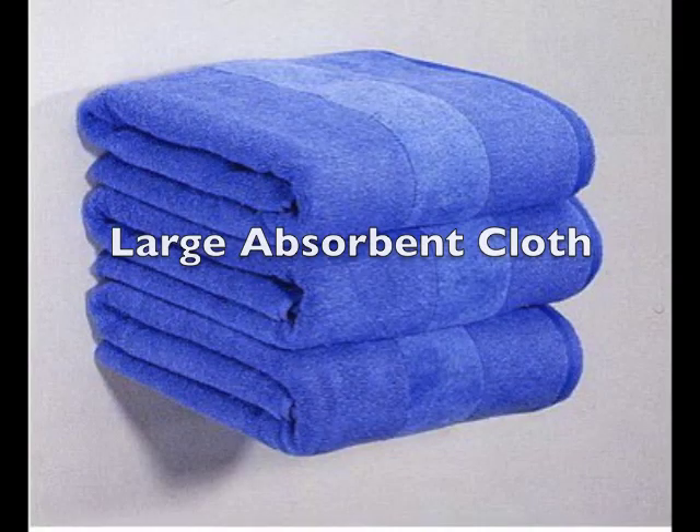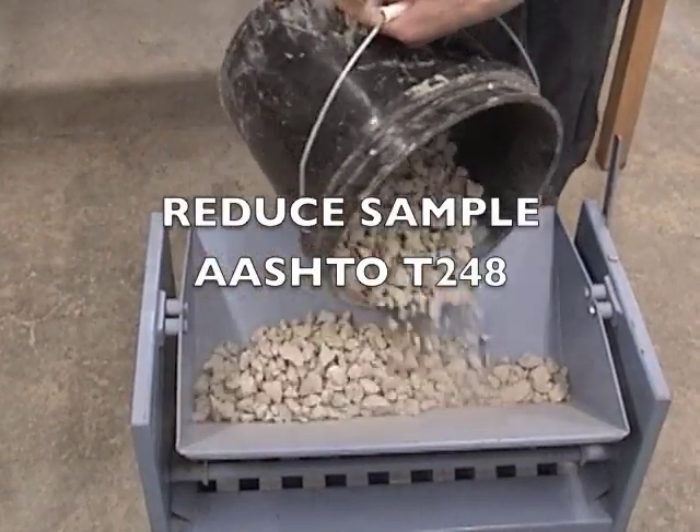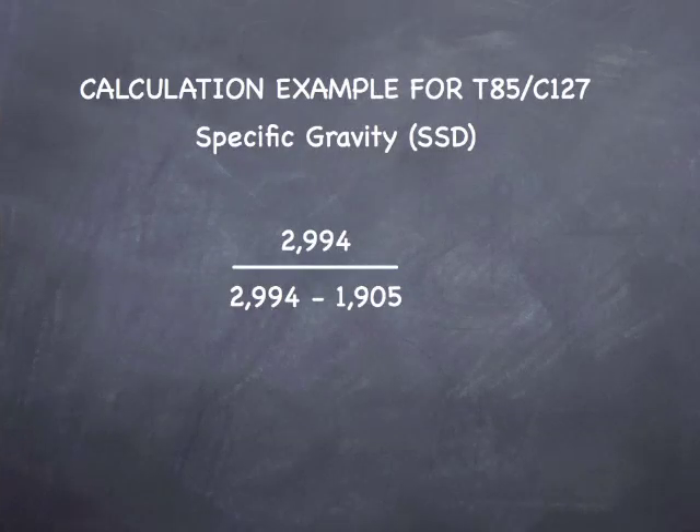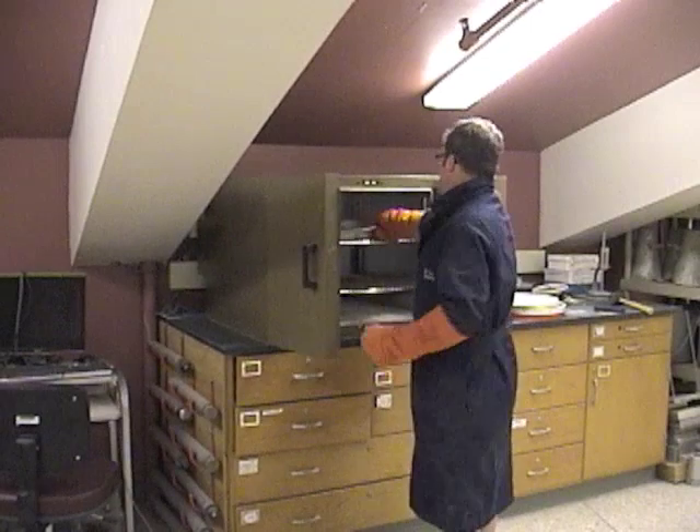Absorption is a measurement of water in the aggregate pores. This value is critical to maintaining a consistent water-cement ratio.